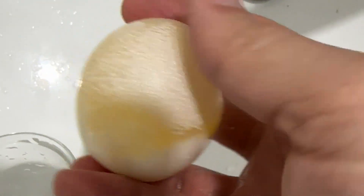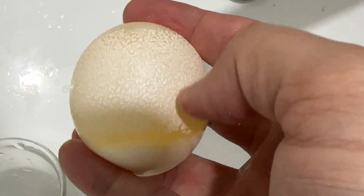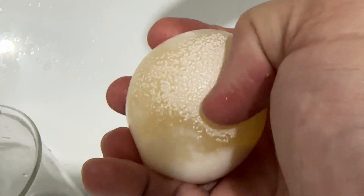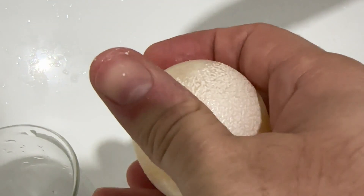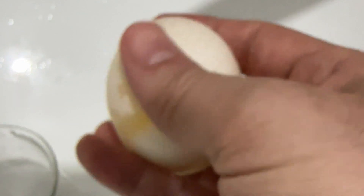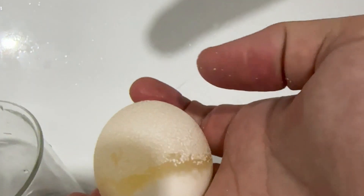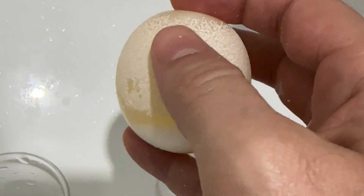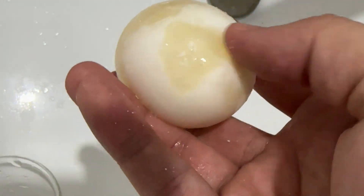It feels kind of like really soft, bad sandpaper. There you go — see, it's coming off. This part was exposed to the foam at the top of the beaker, whatever was unreacted. So there's still a little bit of shell there, but all the rest of it is completely done.